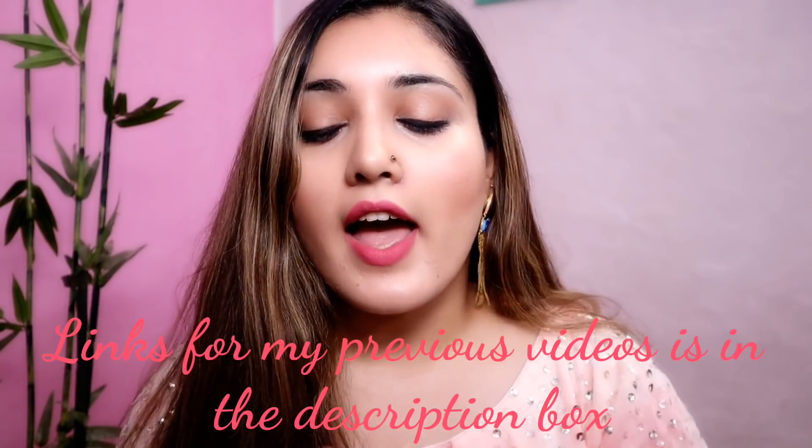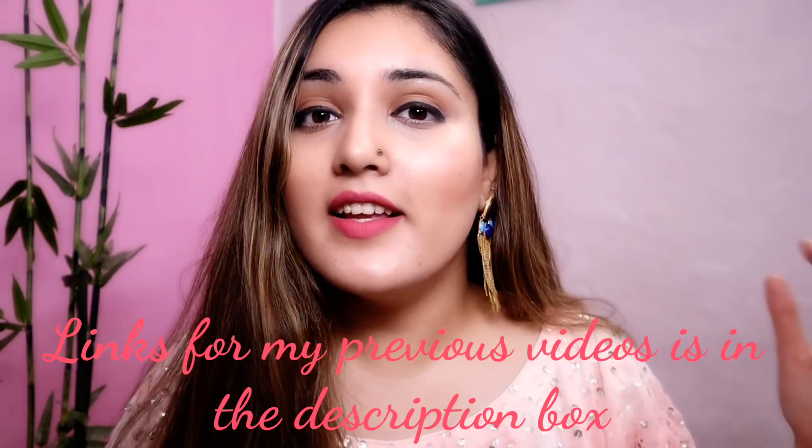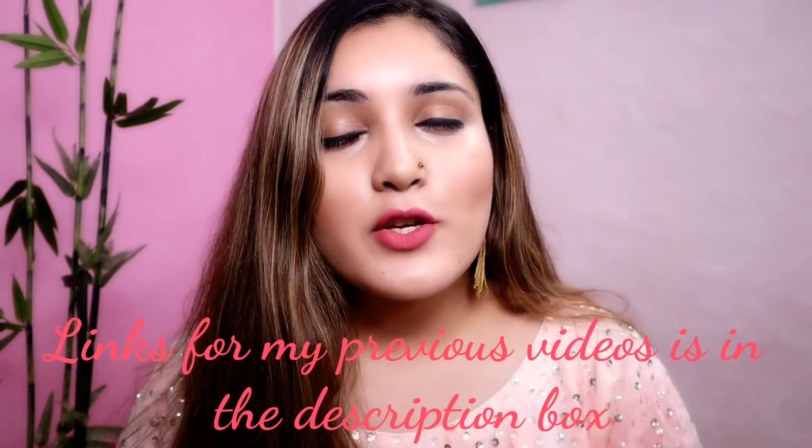Do subscribe to my channel for more such videos. I am going to share reviews about newly launched products in India and also some makeup tutorials which are very easy and look supremely good. You can check out my previous videos as well. Please make sure you subscribe and hit that bell icon to never miss a future upload. Now let's just get started with the video.